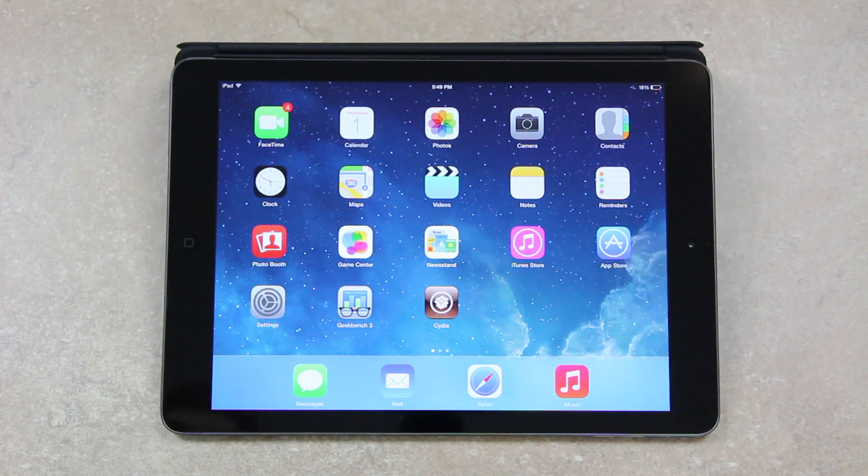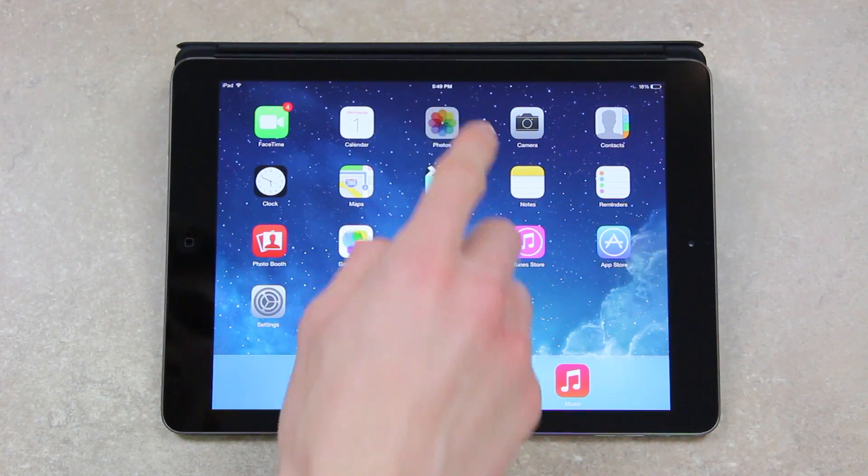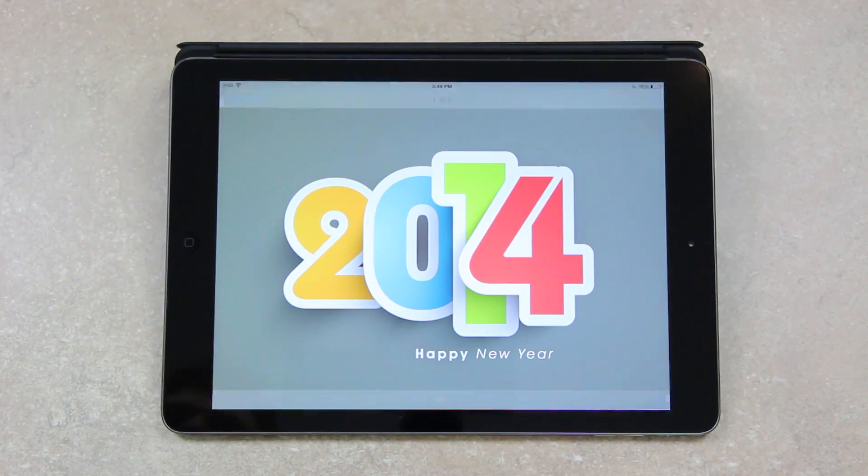Hey YouTube, it's ICU. Today is January 1st, 2014, and I wanted to make this video to say Happy New Year. Thank you guys so much for all of your support through 2013.